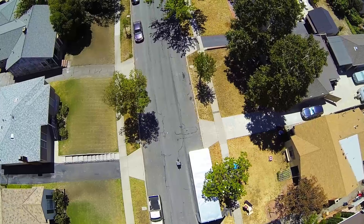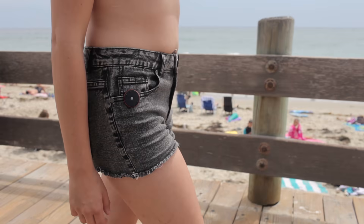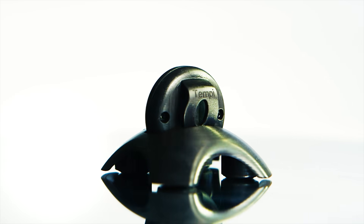So go ahead, get yourself a Tempe, and use it on the go, in your home, or wherever it matters to you. It's your environment. Connect with it.